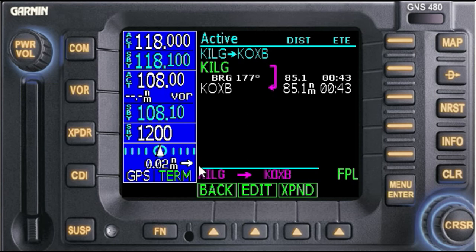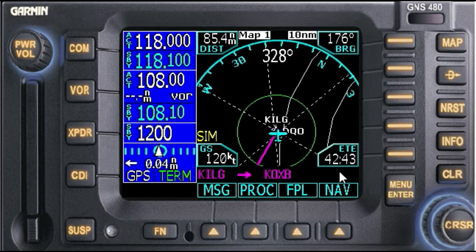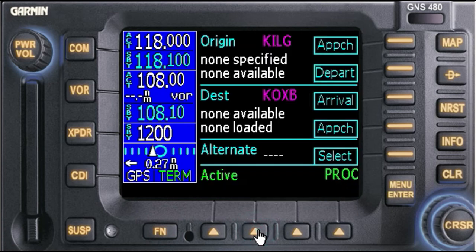Okay, so we're on that flight plan. Let's go to the map. We're going to go to procedures. Here you see our origin and the destination is OXB.